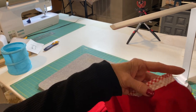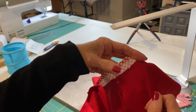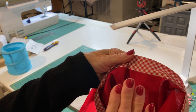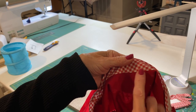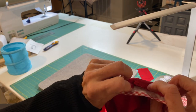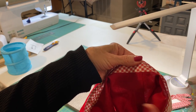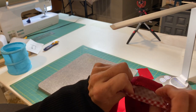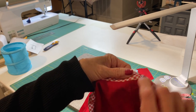I have clipped this and we're going to do something called understitching now. Once you have done your clipping, take your bias tape and press it away from the garment, catching the seam so that the bias tape and seam will be pressed out away from the garment. Then we're going to do a stitch — capturing the seam — right along the edge of the bias tape. You don't want to get it onto the body, just the bias tape.